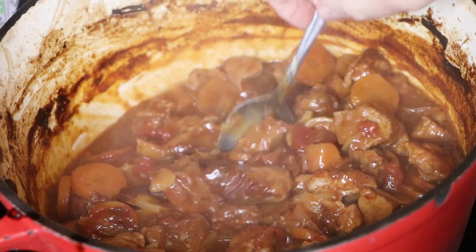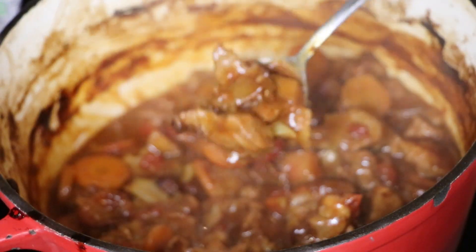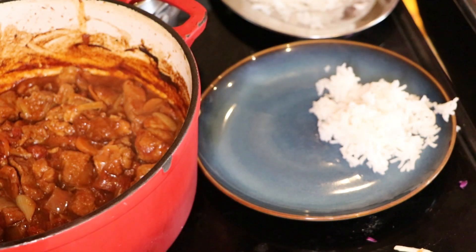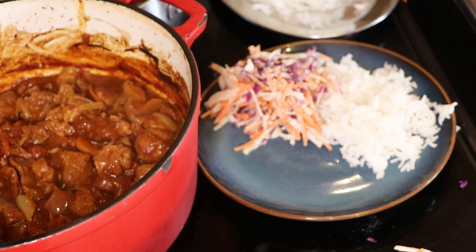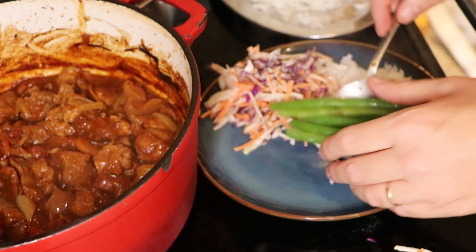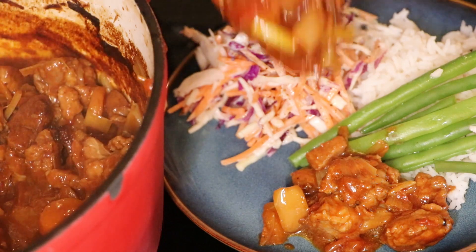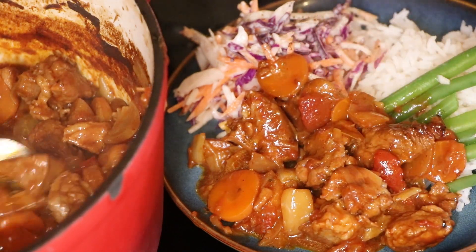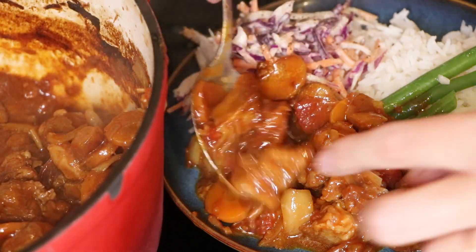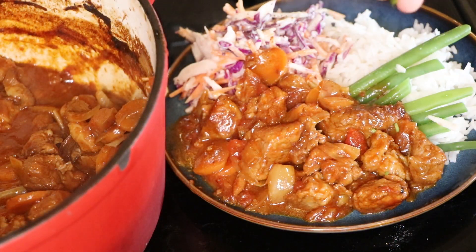All the vegetables are still holding their shape but are cooked to a melt-in-the-mouth texture, and the pork is cooked really well too. We're going to serve this with some warm rice, freshly grated coleslaw and mayonnaise, and some green beans. You could also serve it with potatoes or root vegetables — just whatever you have available. This would also work really well in a wrap, and any leftovers could be eaten the next day in a wrap with coleslaw as well.